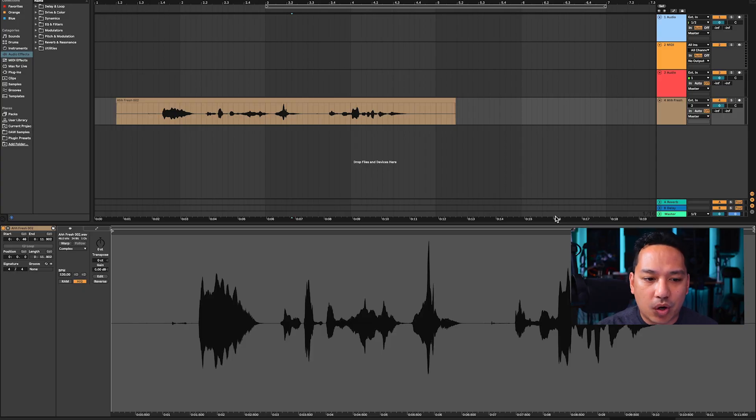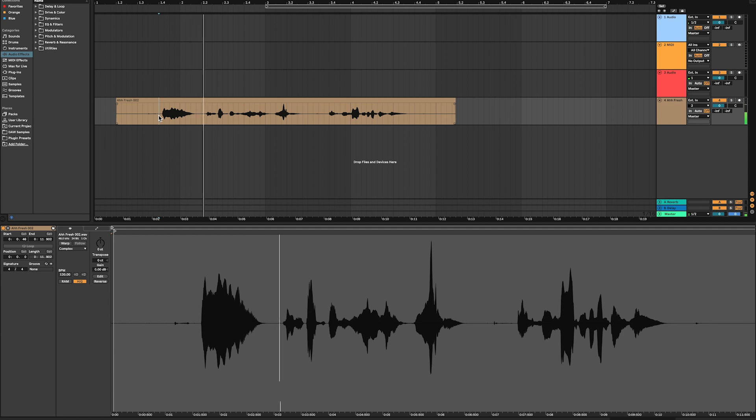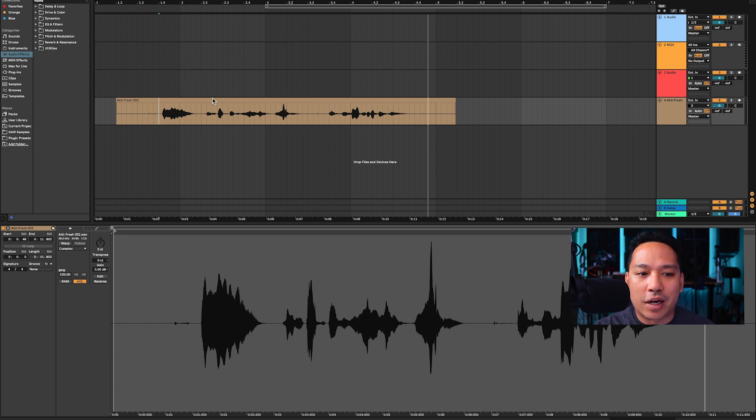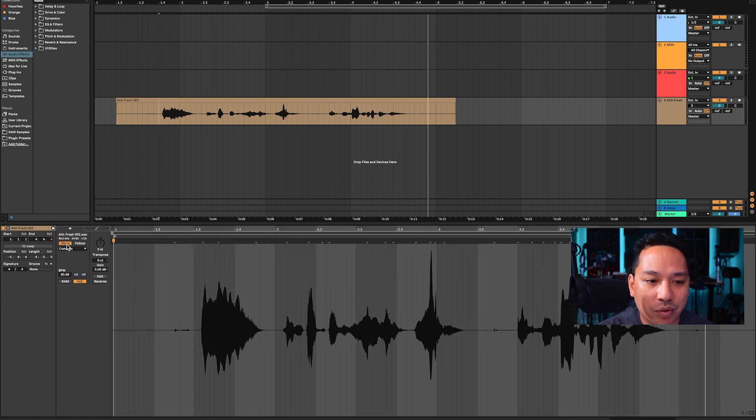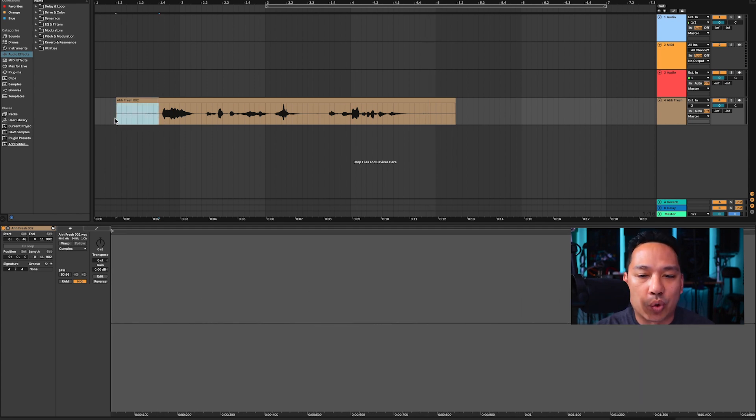We have Ableton 11 open here and we have our sample that I recorded earlier — 'Ah, this stuff is really fresh and he's not even a DJ.' I used Audacity to record it, though we could use Ableton as well. The reason I used Audacity is because I'm using it to record this microphone for the video. Once you drag the file in, if you have warp enabled, you want to unselect warp so the clip plays back in the exact time frame it was recorded — not modified.